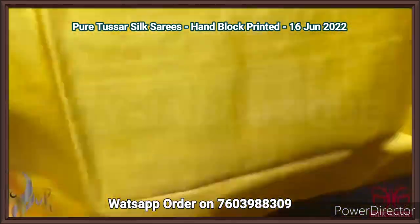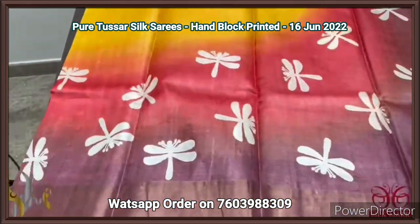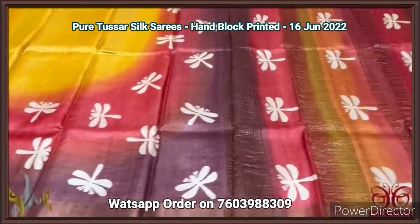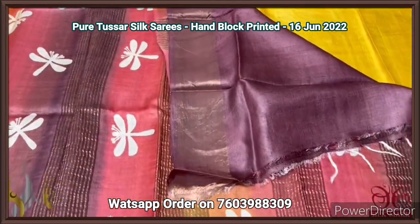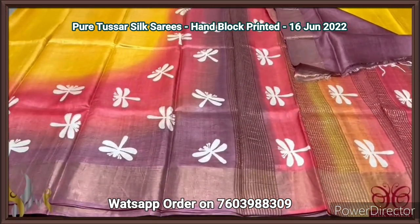Pure Tassa silk saree, premium quality hand block printed with zari borders, on a premium acid washed boiled Tassa fabric. A beautiful yellow saree with two different color borders — red and choco brown — with dragonfly concept prints. The complete saree top portion is bright with all three colors in the pallu with zari lines and block prints. Burgundy chocolate brown color blouse piece — excellent combination, a colorful saree with authentic silk.